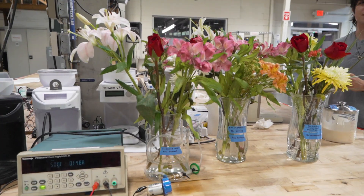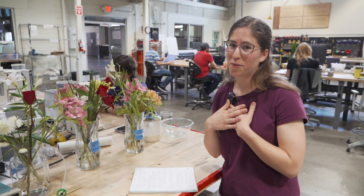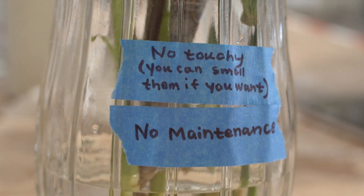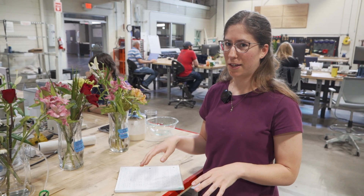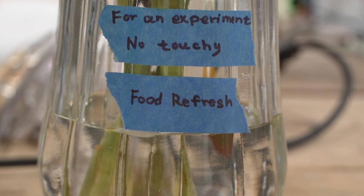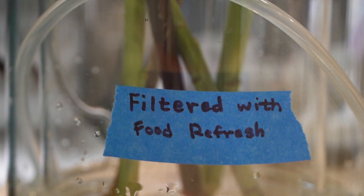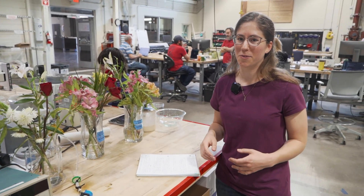Not only am I testing this out, I also have two controls. This one here is the way I treat my flowers — I just buy them, cut the stems off, put in the flower food, and leave them. No maintenance. And then this one I'm replacing the water and flower food every day, which is what you're supposed to do. We're just starting this experiment today — the idea is to see which flowers last the longest. These are several weeks old already, so we're going to finish them out and replace with new flowers pretty soon.